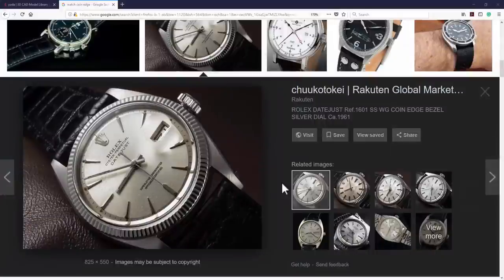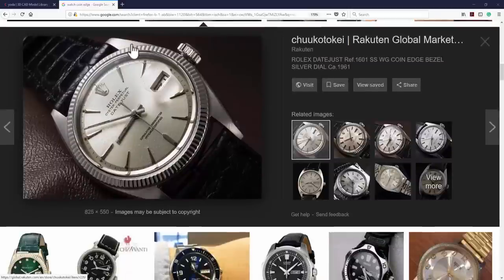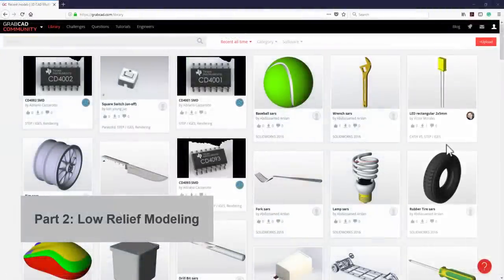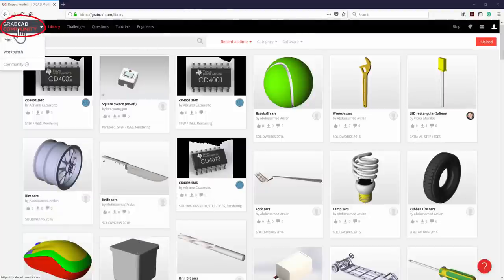This same structure can also be used on the coin edge in watch design — you can see it's a very similar structure to what we just finished. Next, we're going to find an image and put it on top. A website I like is the online community GrabCAD. Go to www.grabcad.com, and in their library you can type anything to search for models that people share.